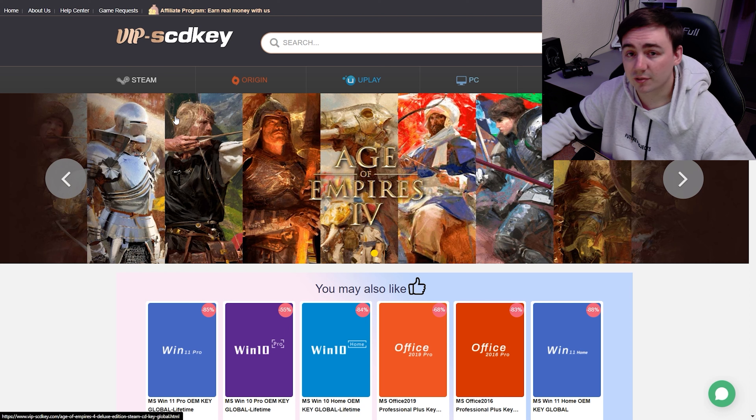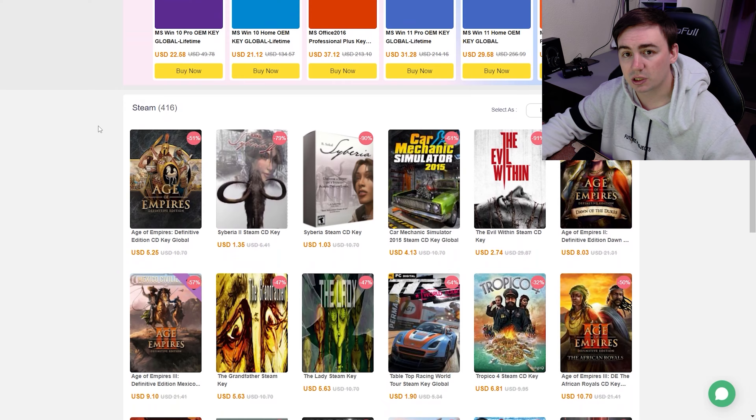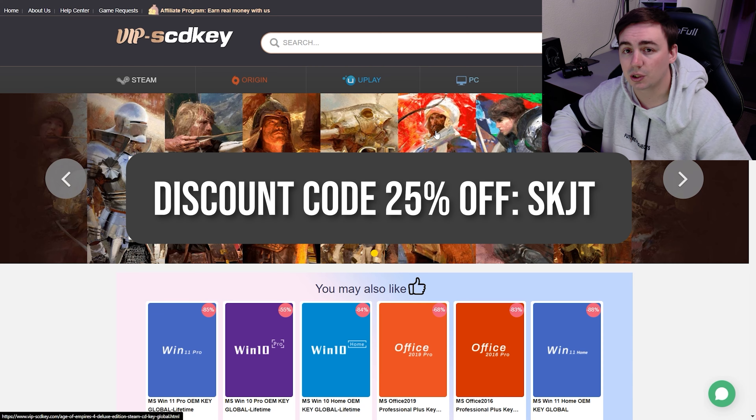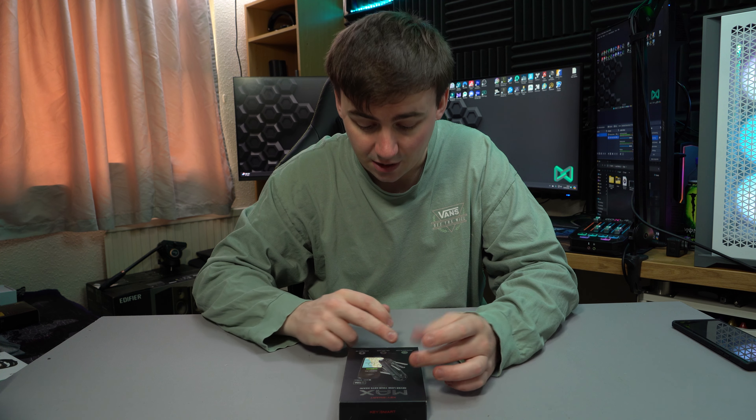They also do different CD keys like Steam, Origin, Uplay, and Epic, which allows you to get games at a much cheaper price using VIP SCD Key. If you want to be involved in any of these amazing deals, check the links in the video description so you can be part of the mid-year super sale. Now, back to the KeySmart — these devices are really cool. It's simple: you can locate your keys on a map, find your phone, and it has an ultra-bright LED.